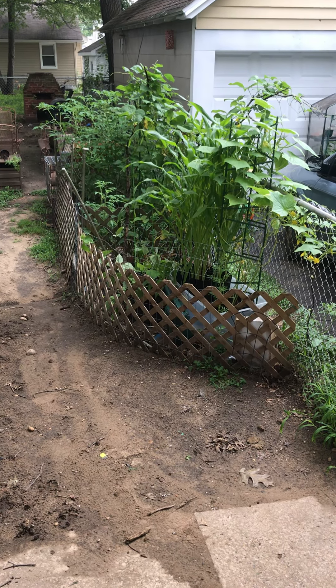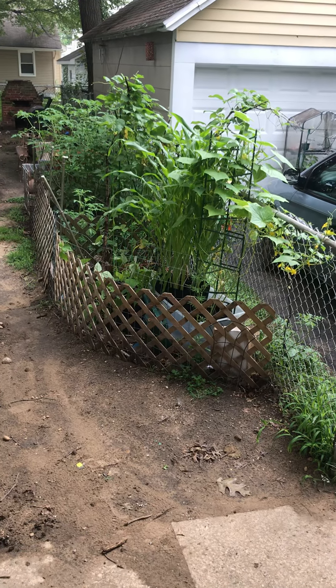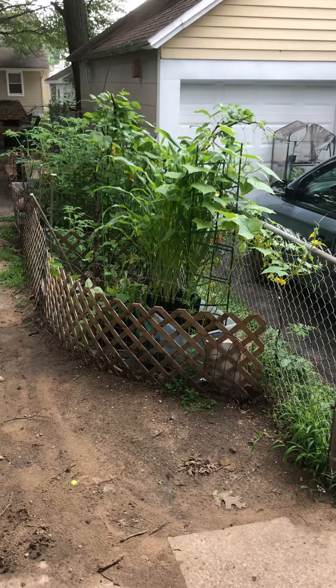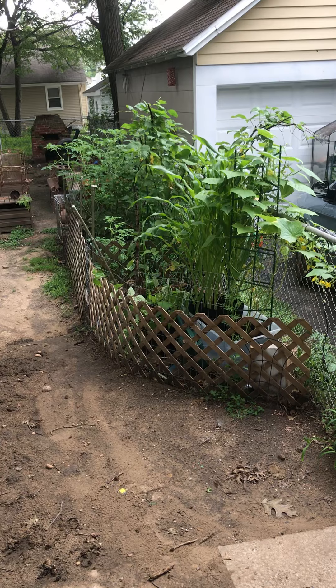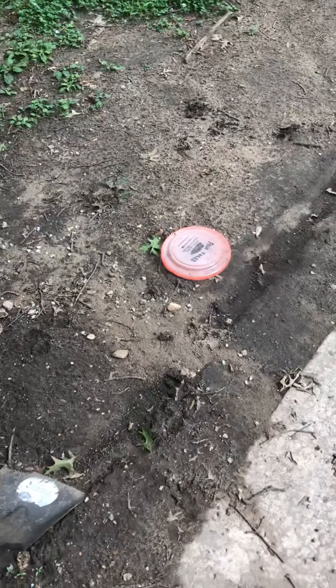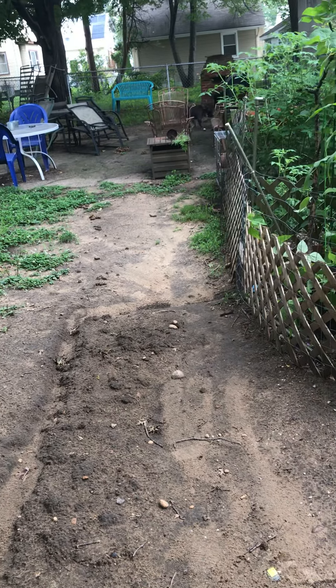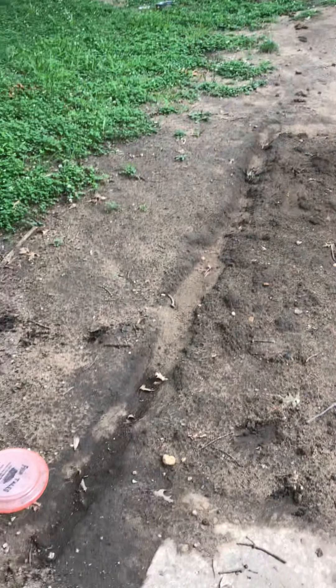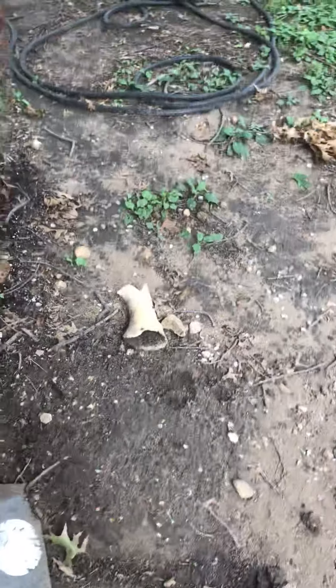Good morning everybody, this is Citywide Gardens. I uploaded a video a little while ago but it had no audio, so I'm going to try this again. I am coming back from being away for a week. I had a timer set up with an app — I didn't have time to set up my full irrigation system. Thank you to Backyard Gardener for the inspiration. Vacation snuck up on me and I didn't get it set up, but I have all the components. I just had the hose set up to a regular house sprinkler.